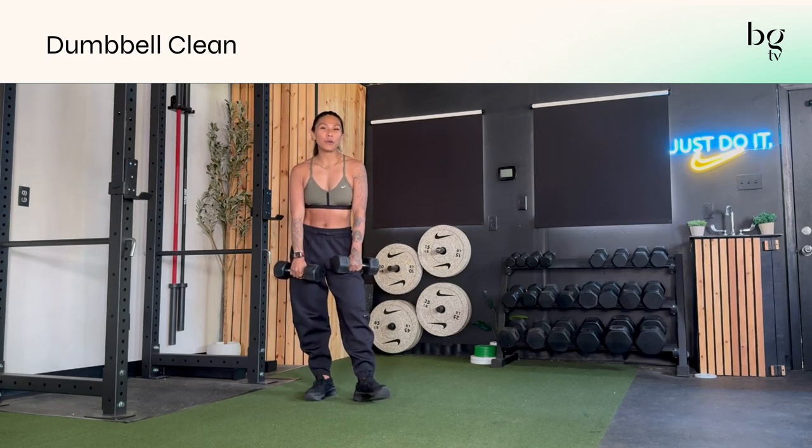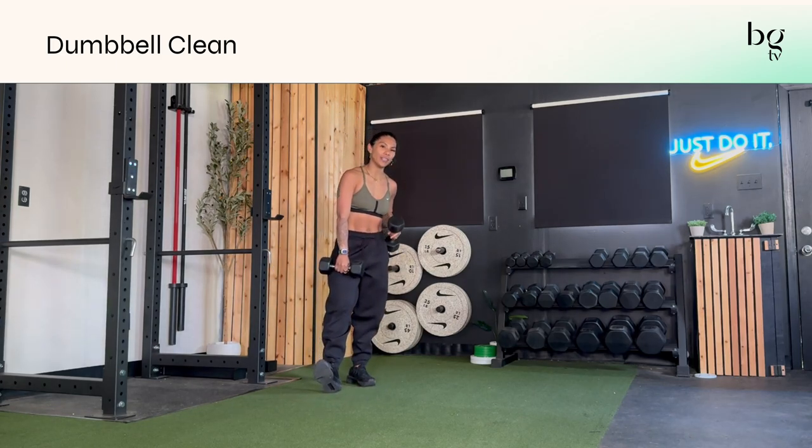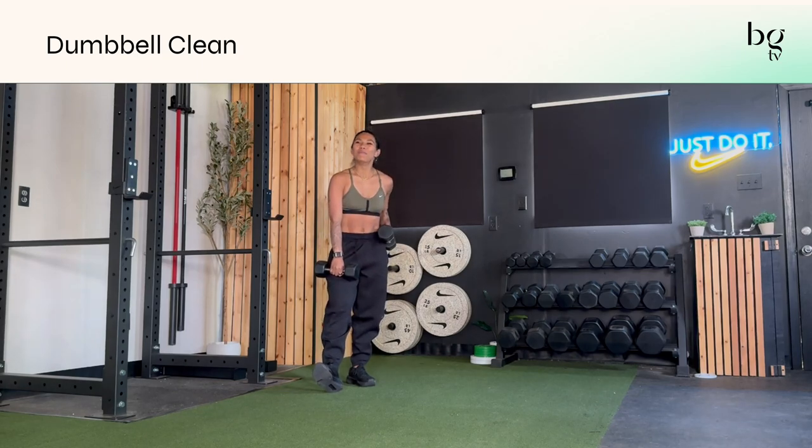The dumbbell clean is one of my favorite ways to get your heart rate up and get your total body working. I really love teaching these to people because I feel like when you get that unlock moment, you're like, wow, this is such a great move.